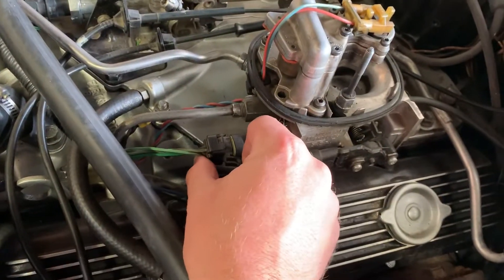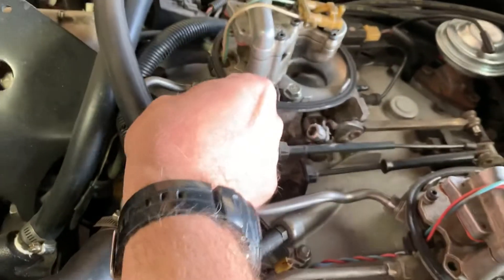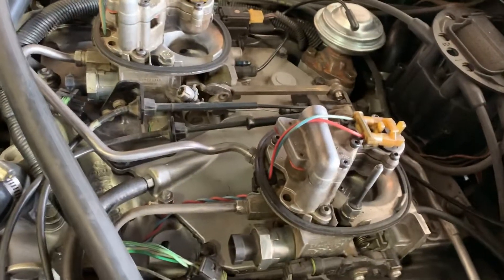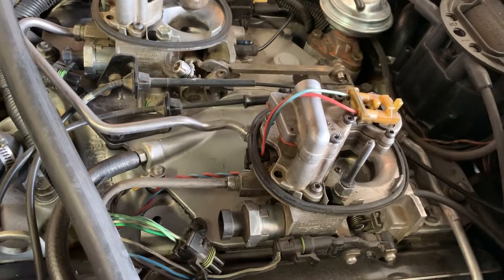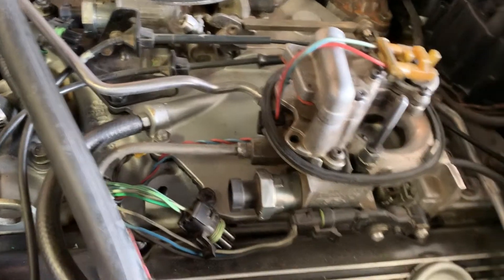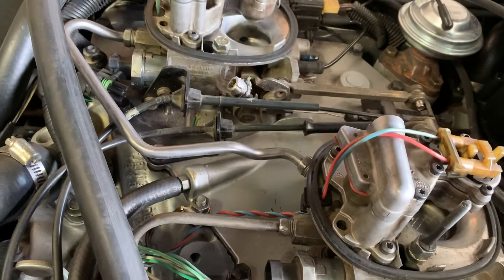You're gonna want to disconnect your idle air control stepper motors before you start. That way the car will be idling at base idle without assistance from the computer, because those channels are now blocked off. You don't want your stepper motors either fully extending or fully retracting, because that can damage them.